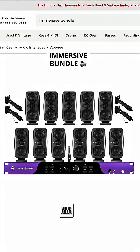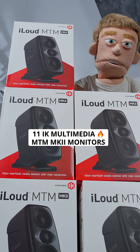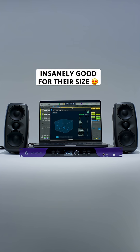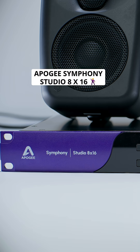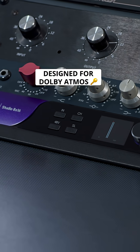First I'm starting with the Immersive Bundle from GuitarCenter.com. This gets you 11 IK Multimedia iLoud Precision Mark II speakers, which sound insanely good for their size, plus the Apogee Symphony Studio 8-in 16-out audio interface designed specifically for Dolby Atmos studios.